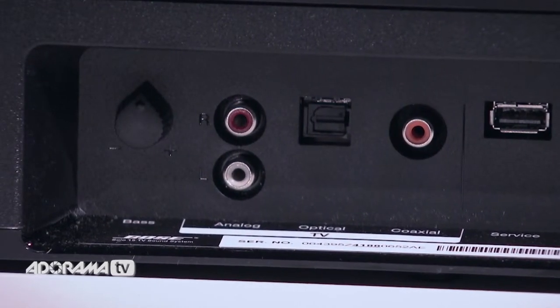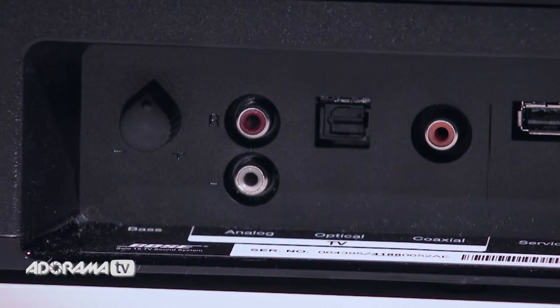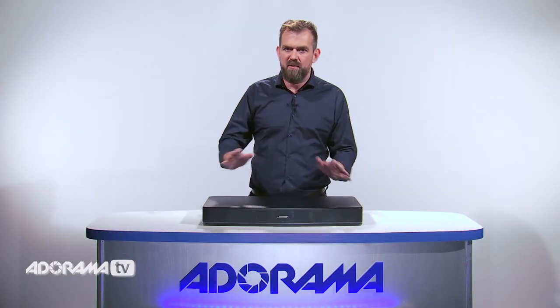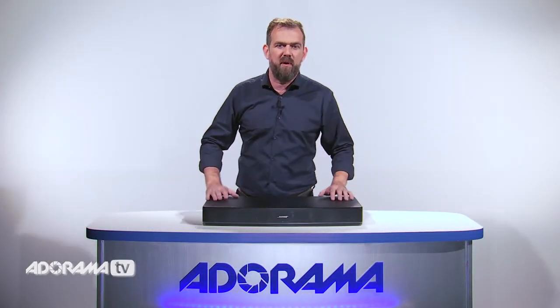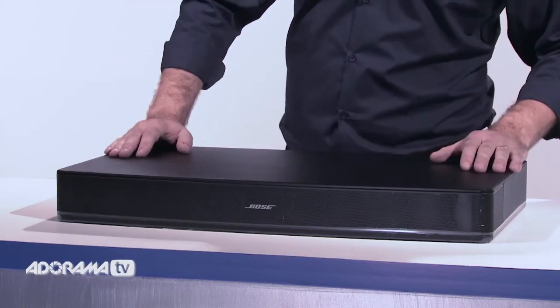The rear bass control knob allows you to adjust the sound of bass tones to your liking for an enhanced listening experience. A universal remote is included, which allows you to control not only the Bose Solo but also any additional components in your home theater system, such as Blu-ray players and cable boxes.